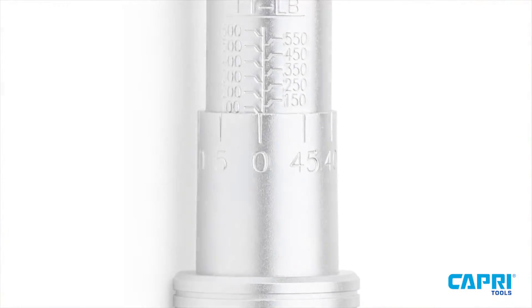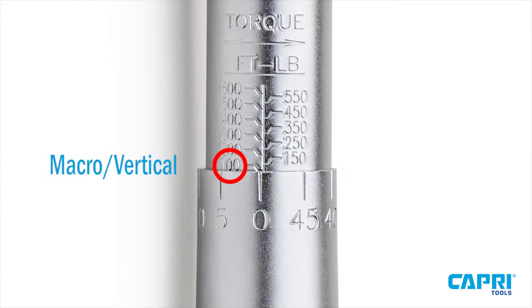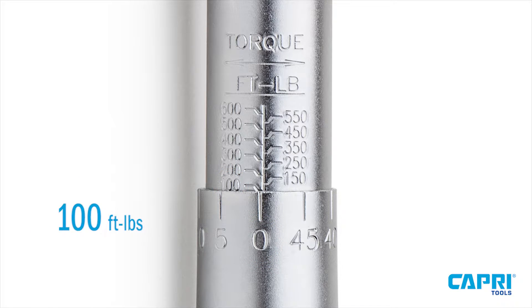To accurately read the scale, simply note where the horizontal micro scale matches up with the vertical macro scale. Add these two numbers together — in this example, you've reached 100 foot-pounds of torque.